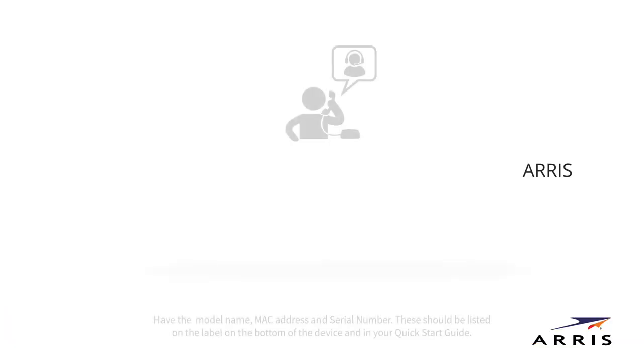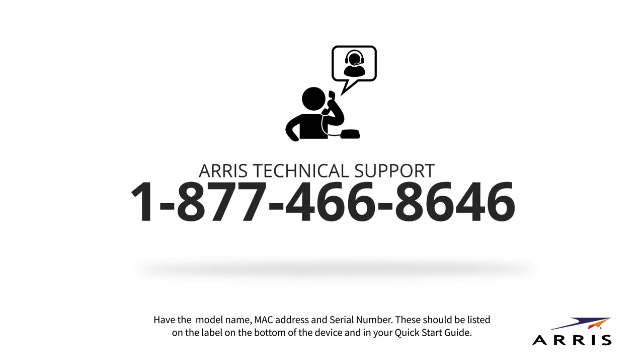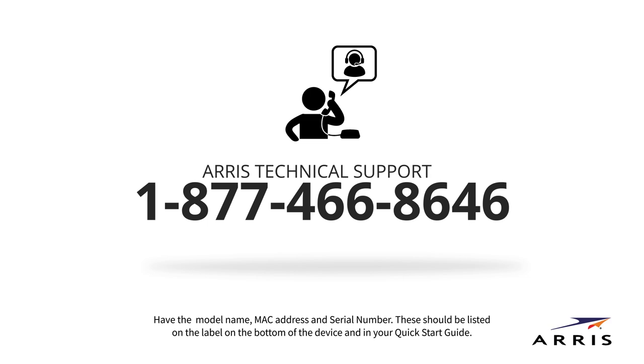The website should open. If it does not, please contact ARIS Consumer Support at 1-877-466-8646.